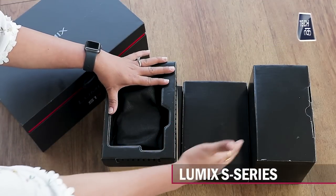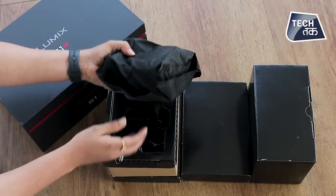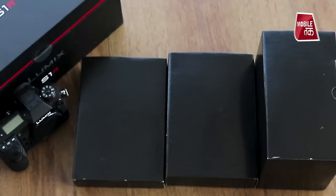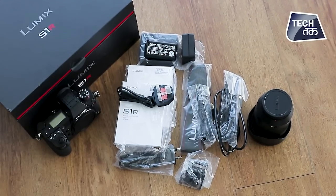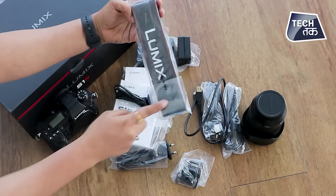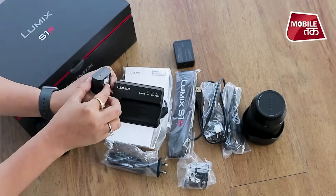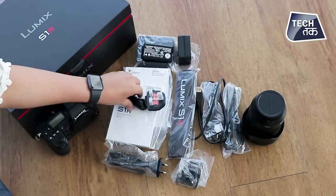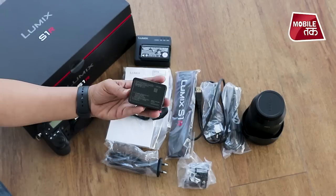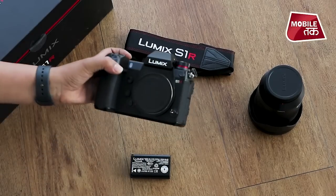We have unboxed it and you can see there are many little boxes inside. Here is everything that we have from the box: the Lumix band which is necessary for the camera, charging wires, a battery charger, a battery, wires for international plugins, and a lot of other things. And of course the camera body.